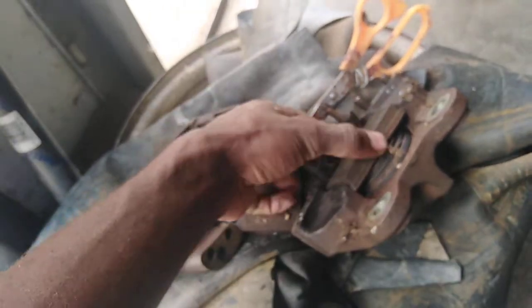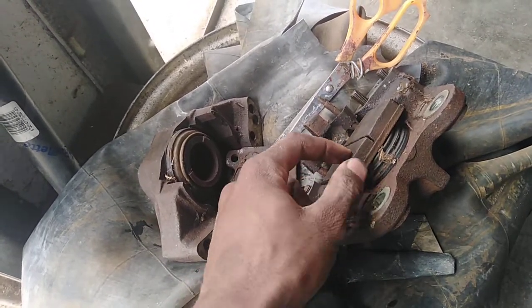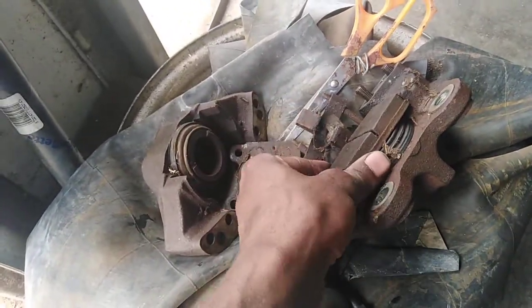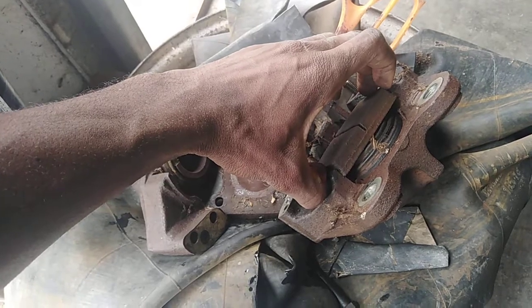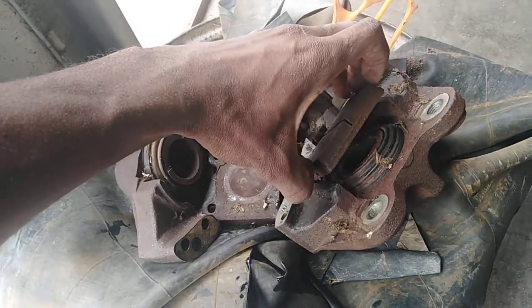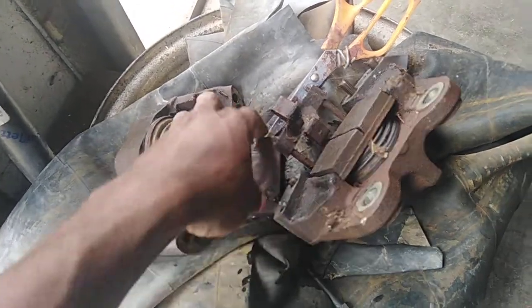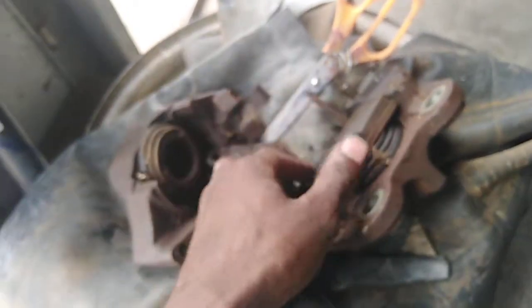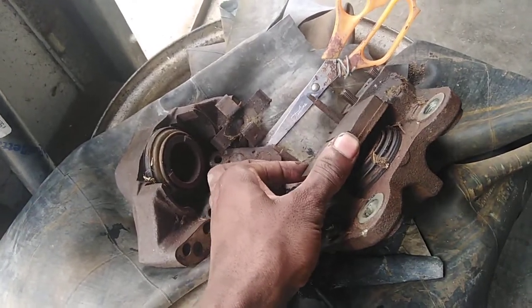...it pushes this piston right here, and then this piston pushes these brake pads against the disc, so the car stops moving. The piston goes like this when you brake and then goes back again. Mine only went one way - it would only go forward when braking and couldn't go back.